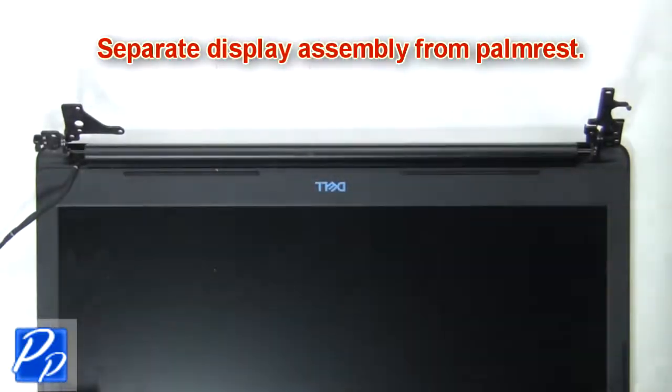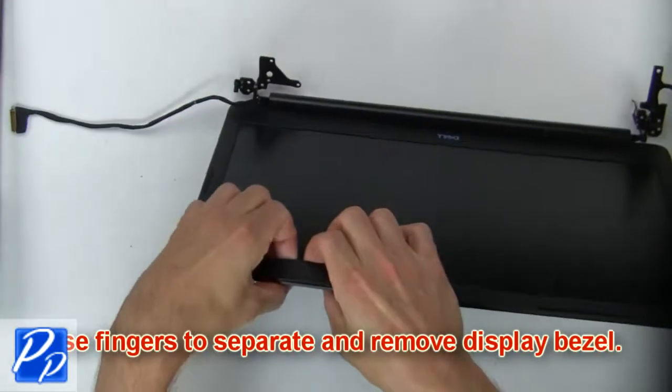Now separate the display assembly from the palm rest. Then use fingers to separate and remove the bezel.